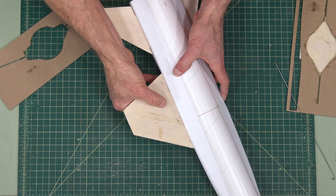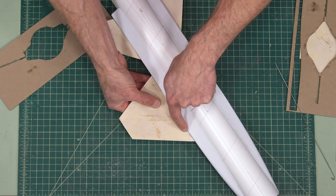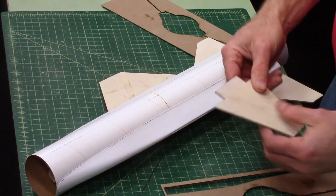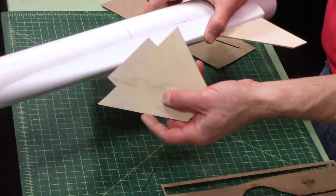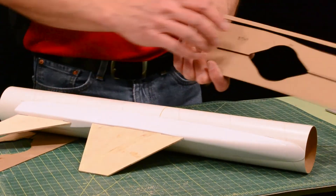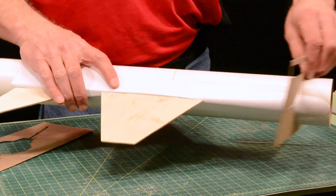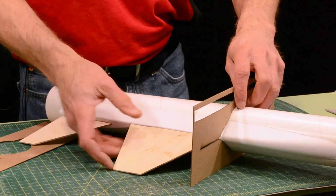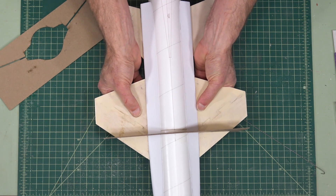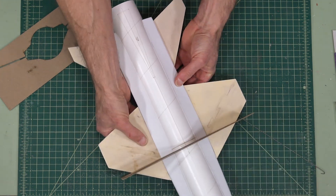I've already gone ahead and sanded these, and you can see that it conforms really nicely to that edge there. And then we're going to use this — and remember, always use the top on the top. So I'm just sliding that over. Do one final test fit.